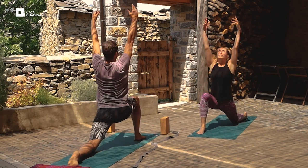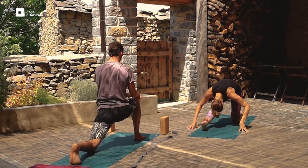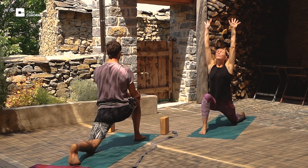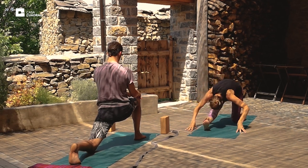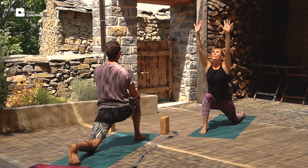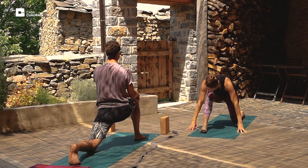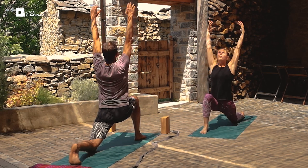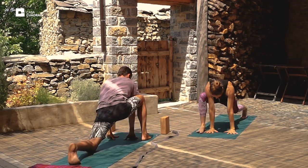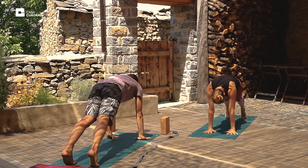And then take the left knee to the mat. Inhale the arms up. Then exhale, straighten the right leg, fold forward. And we'll go through this flow a couple of times — inhale the arms up, exhale straighten the right knee, fold forward. Inhale the arms up, exhale straighten the right leg. Inhale the arms up. And take both palms to the mat. Lift the left knee, and then step the right foot back into plank position.